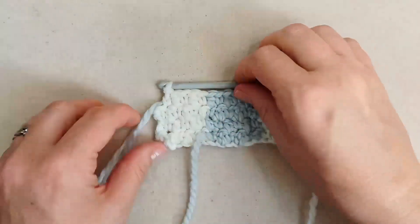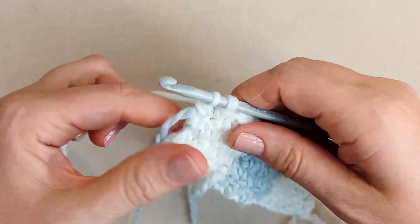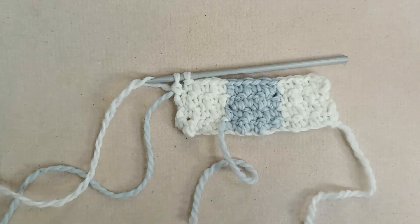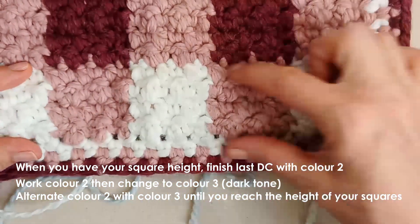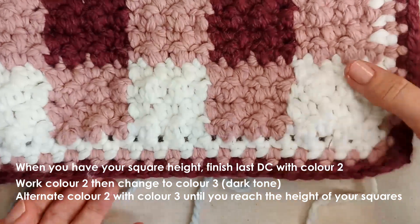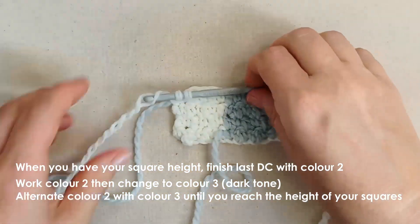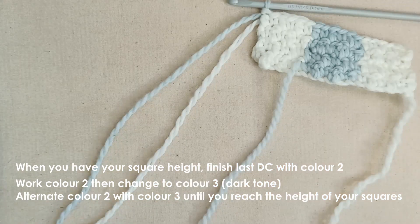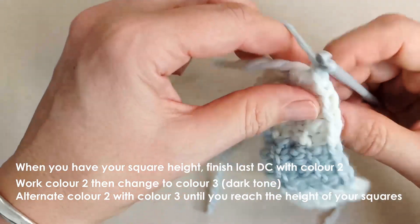I've got my squares there, just placing my last double crochet for what is my fourth row. Now we're going to finish off this section. We've finished this row here — yours will be much longer than my little three squares. We're bringing the mid-tone in first, finishing this last double crochet with the mid-tone colour. Now you can snip off your white here until we need it again, and then continue on with our mid-tone colour.